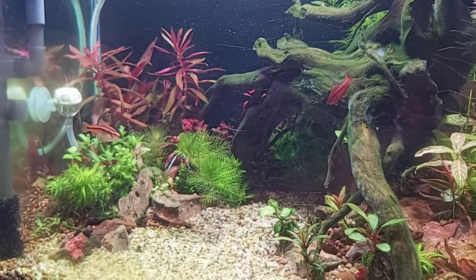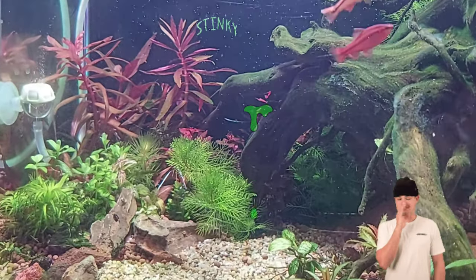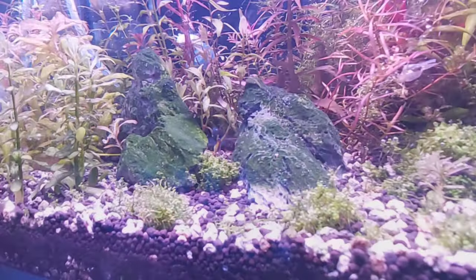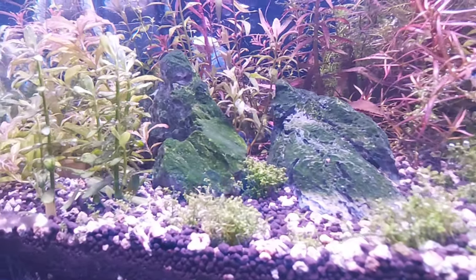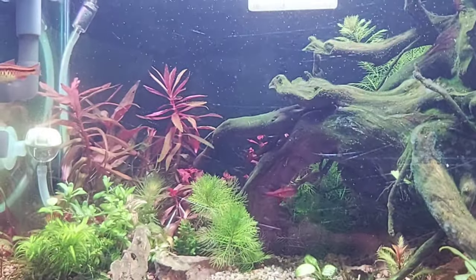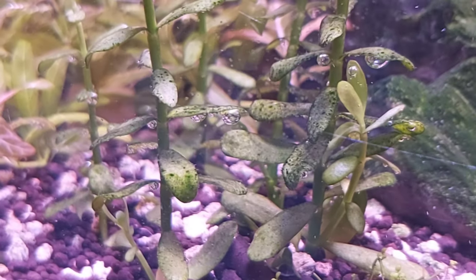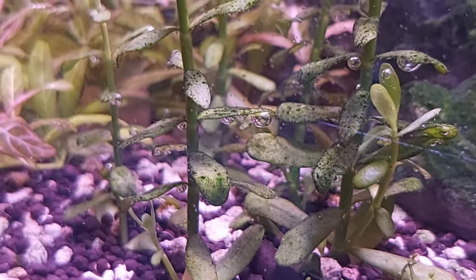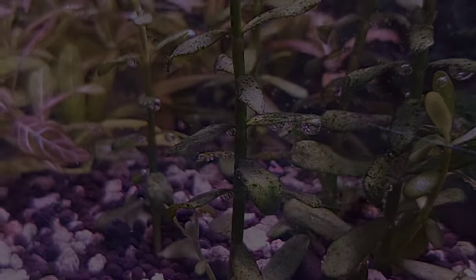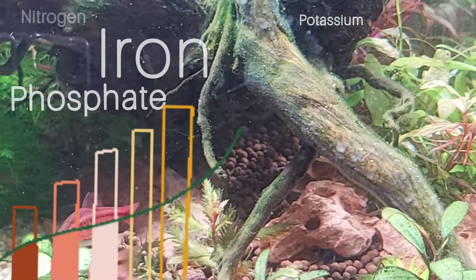Blue-Green Algae is a bacteria but it can photosynthesize like a plant. It grows in thin layers, and as they get thicker they can be removed in slimy, smelly sheets. The most common variety in fresh water is a vivid green, but it can also be reddish or brown. In the aquarium hobby, Cyanobacteria is known as a dark green to almost black coating on aquatic plants, decorations, or substrate. It feels slimy to touch and is sometimes called slime algae.